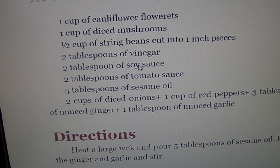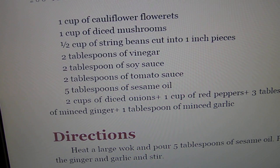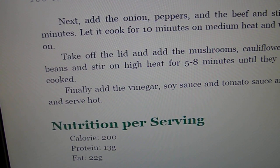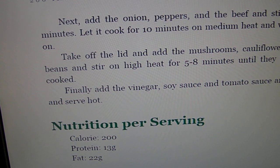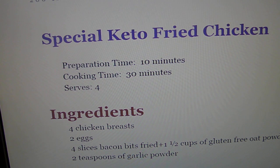Ginger beef. Instead of soy sauce, we use coconut aminos — you can find that at Trader Joe's. We don't use soy because it's been known, especially in women, to contribute to higher estrogen levels. I have had uterine cancer and many ladies have had breast cancer, so we try to avoid the soy.